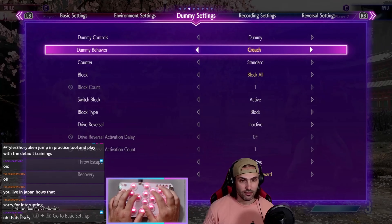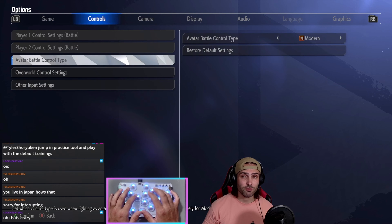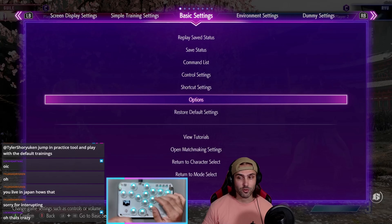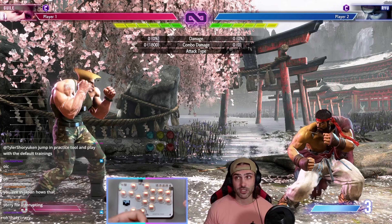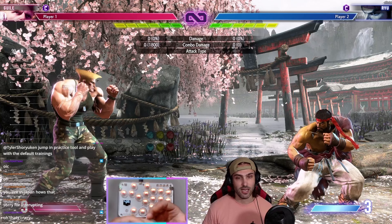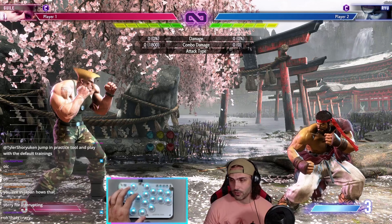And that's pretty much it for how to do shoryukens. Again, it's all going to depend on personal preference. Pick what you like, experiment with all the ones I showed you, find which one's the most comfortable. Do some player matches, some battle hub matches. Don't worry about winning or losing — just try to get as many shoryukens out as you can and figure it out. It takes some practice, but once you get it, I'm sure it'll be quite consistent for you.